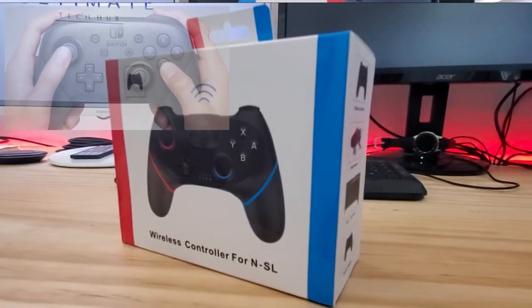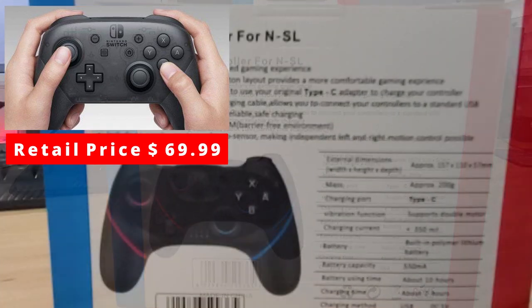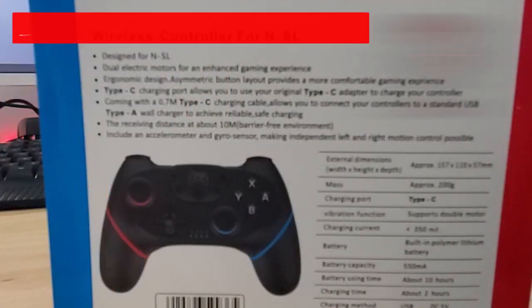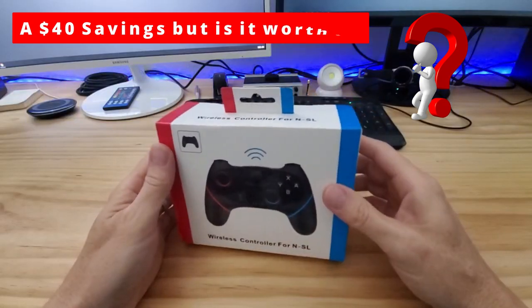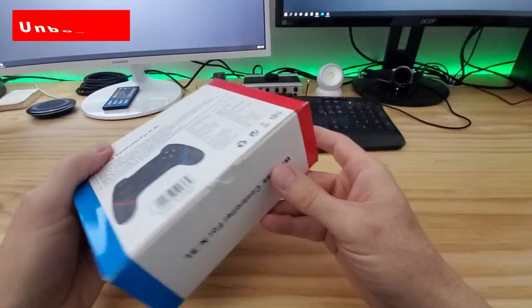Nintendo makes their own controller, however it's priced at $69.99. So today our goal is to test this controller thoroughly. First let's open the box and see what's inside.